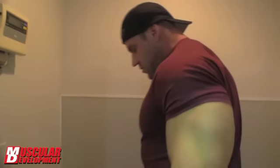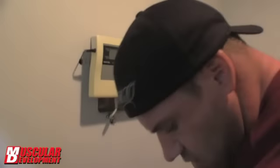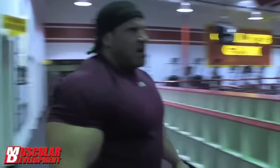Here we are at Gold's Gym for another session we're going to do for MDTV. It is now ten past one in the morning. We're just about three weeks, a little over three weeks out. I'm going to check my weight — I've had five meals so far out of seven. I woke up about 275 and a half this morning, and my weight is just over 283 and a half, but I'm wearing sneakers. I figure I fluctuate about six or seven pounds through the day.